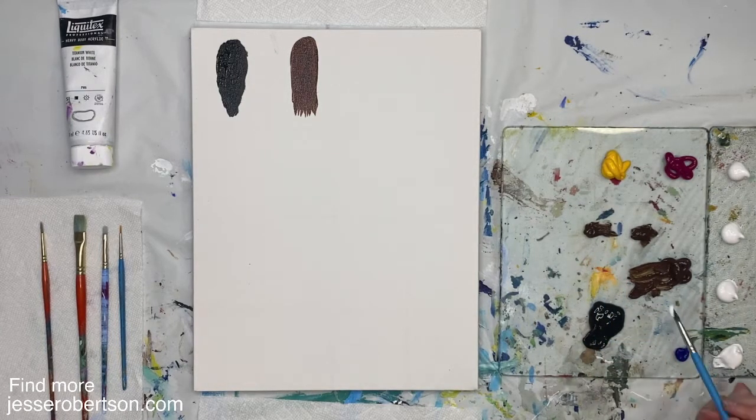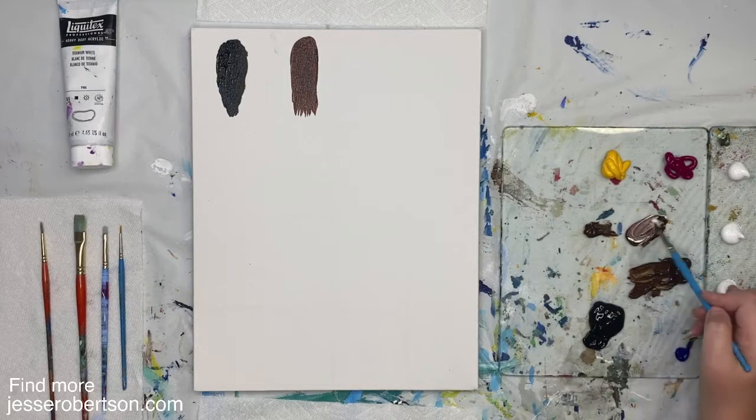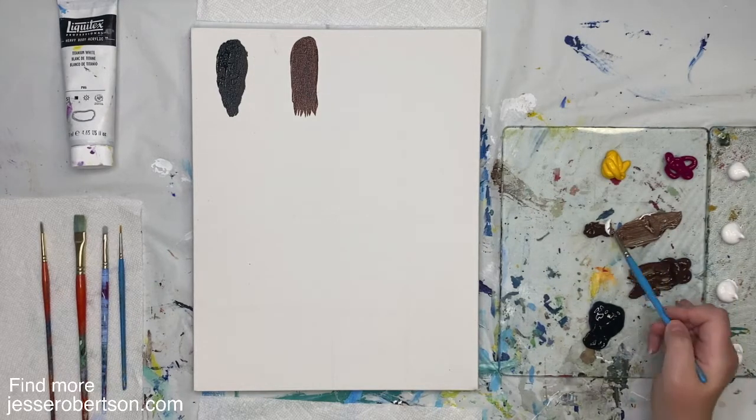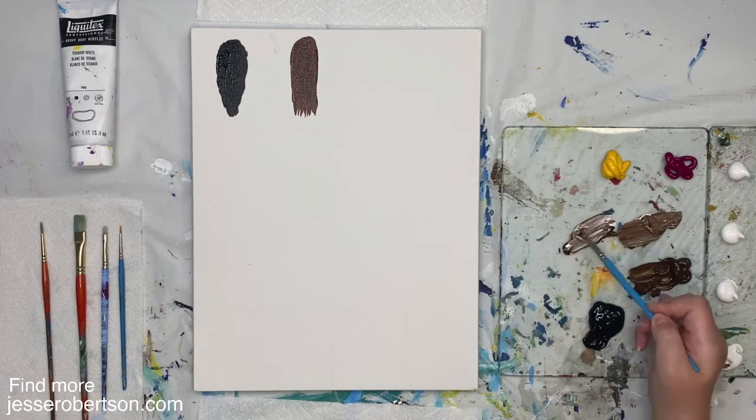So if we're making some lighter browns, we can tint them either with the red or the yellow. Let's make a lighter brown. This is going to be our mid-tone color — not our darkest color, not our lightest color, the middle color. So I'm making some middle browns.